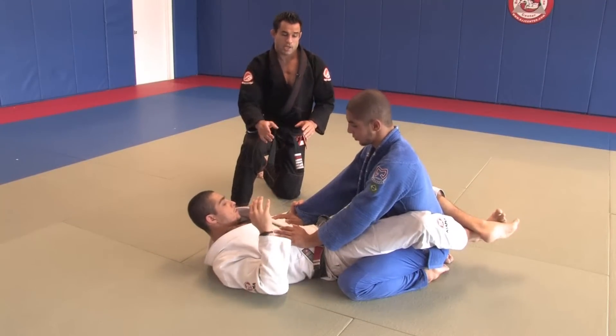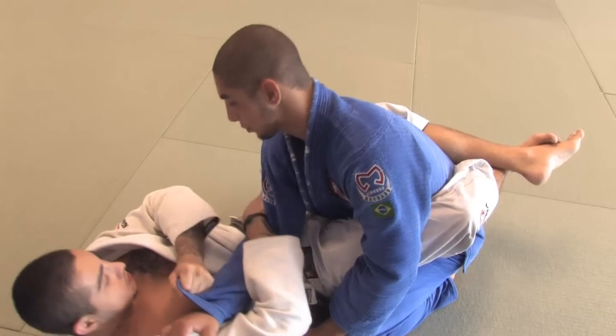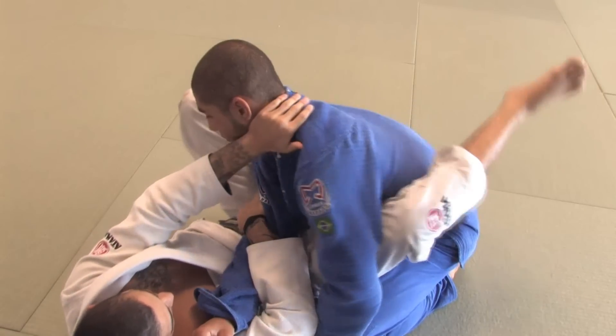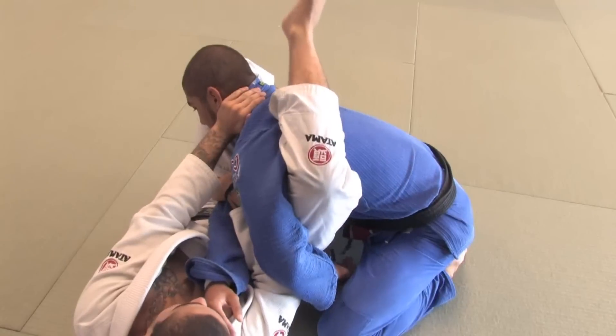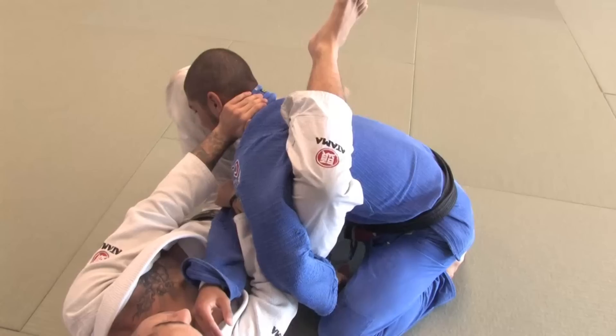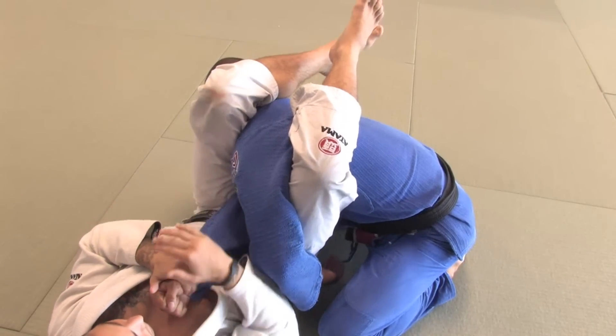Start on the guard, get your grips, cross the arm over. Once you cross it over, foot on the hip so you can get yourself in the right angle to finish the position. Throw the leg on the back, both legs over, make the bridge, finish the position.